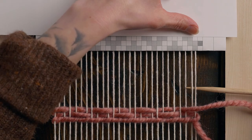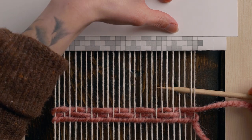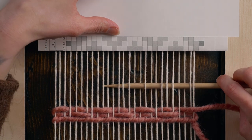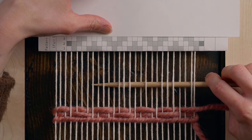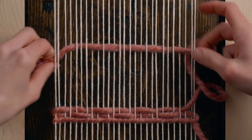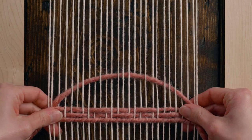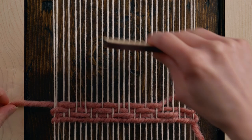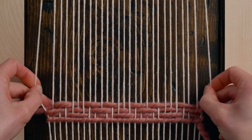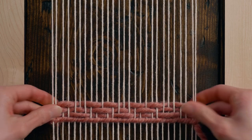Row three goes: under two, over two, under three, over two, under one, over two, under three, over two, under one, over two, under three, over two, under two. We can start to see the shapes coming through now. I'm always checking on those sides making sure they're not getting pulled in too much — a little bit of drawing in is normal but we just want to make sure it's not getting smaller and smaller.